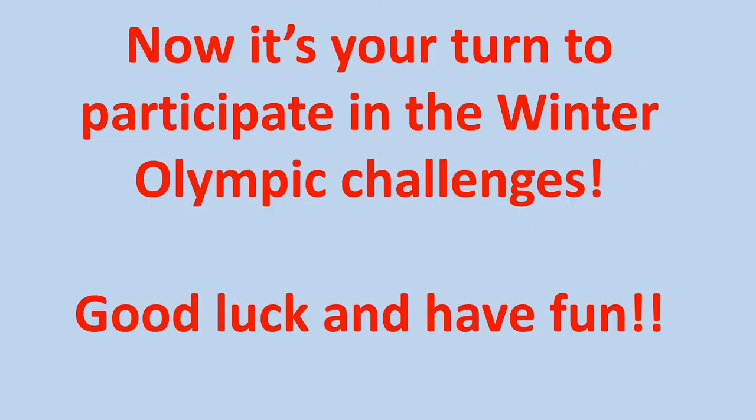Now it's your turn to participate in the Winter Olympic Challenges. Good luck and have fun!